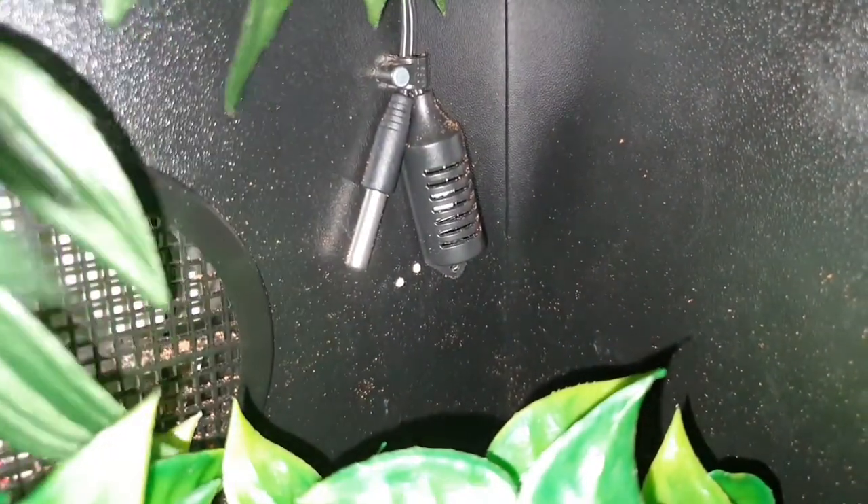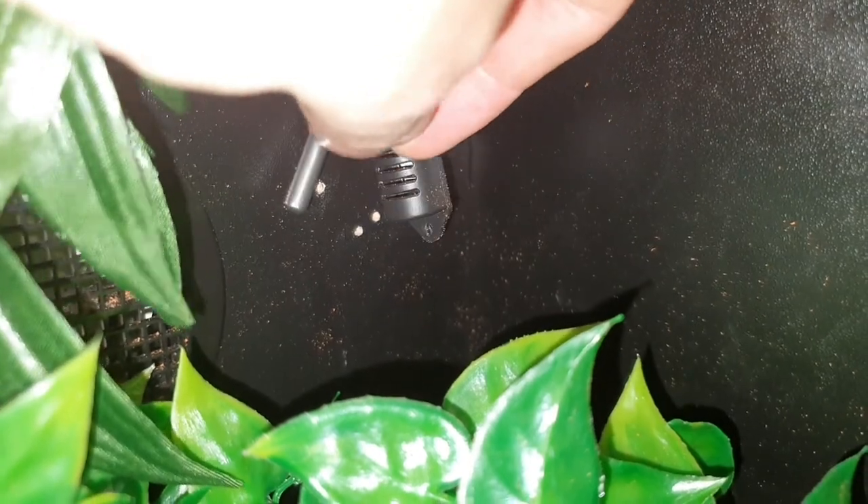Here are the probes. That's your thermometer probe on the left and the hygrometer probe on the right. You can see it's actually got a little hole at the bottom so you can screw it down if you want. I've just left them and hidden them a bit behind the leaves.